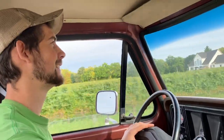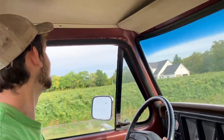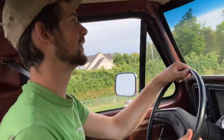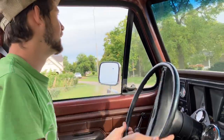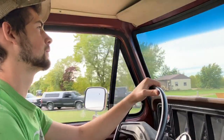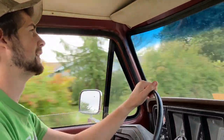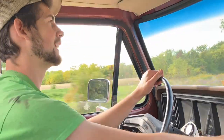Am I allowed to have fun? It's a Saturday, I'm allowed to have fun! You haven't had this much fun in your whole year — working on this thing all year. Driving my truck, man. That's it — let's turn on the radio.